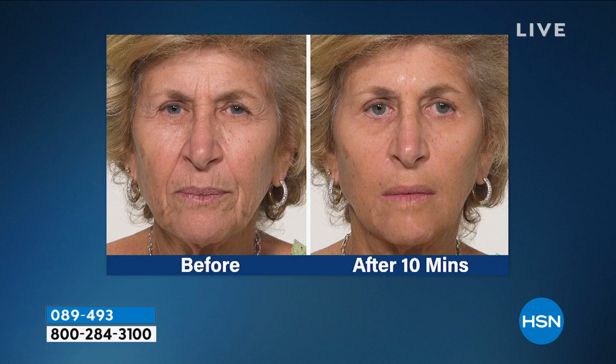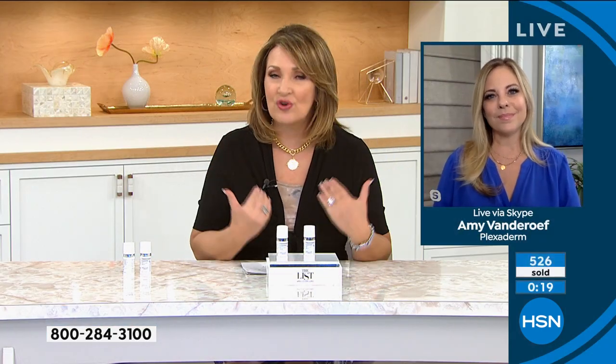See how her eyes are just lifted, the hoodedness along the upper eye. That's what's fun about this — you can use it anywhere on your face where you have lines and wrinkles that bother you. The key to this: you don't need moisturizer with it. Use it on clean, dry skin.